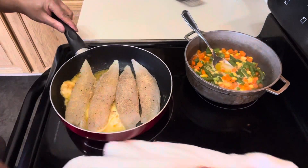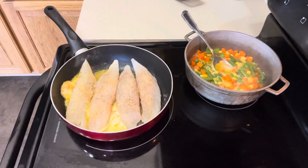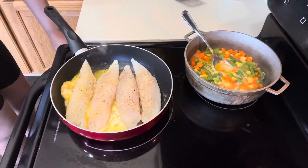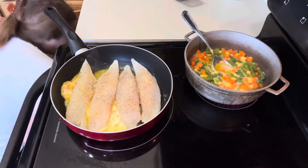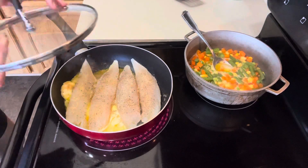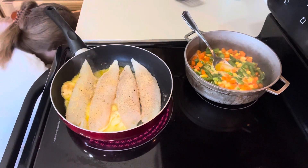I apologize, guys — I don't like a messy stove when I'm cooking. I'm going to cover the fish now.